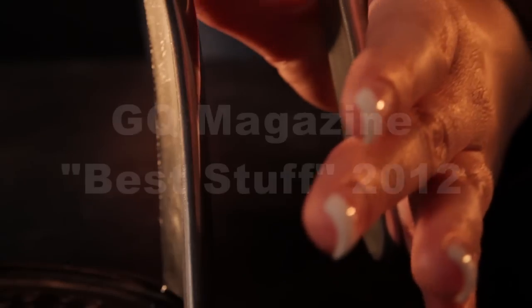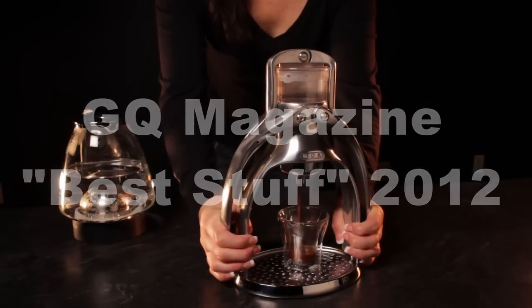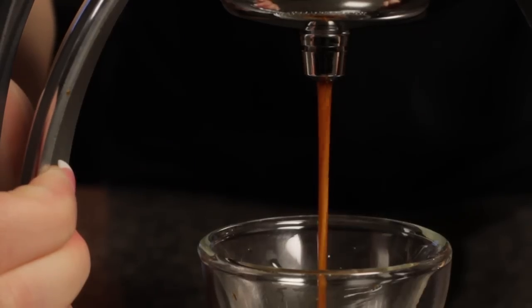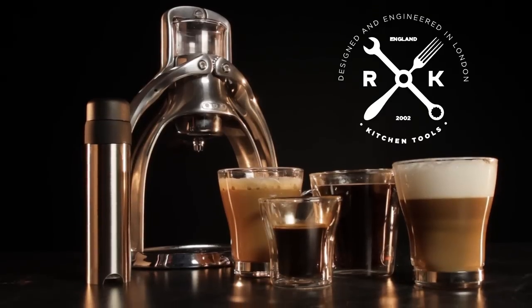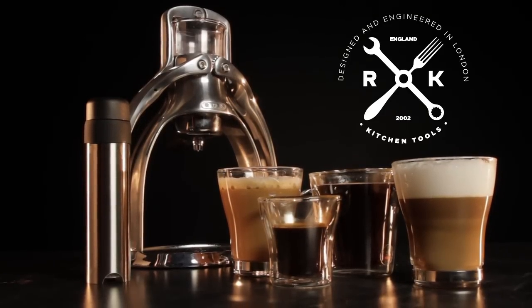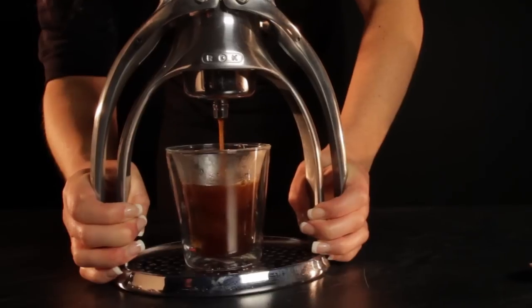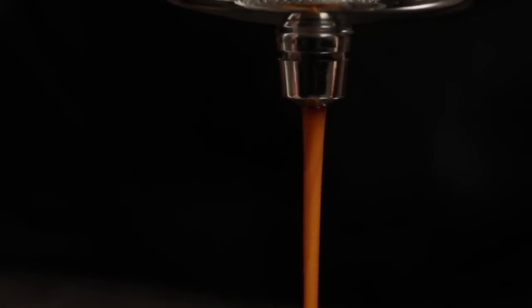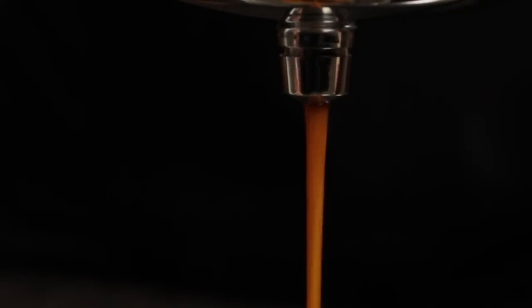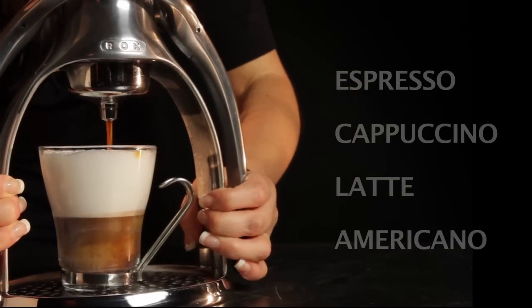The Rock Manual Espresso Machine, named to GQ's list of Best Stuff 2012, makes it pure, simple and easy to make espresso. And with the included milk frother, you're just moments away from drinks like cappuccinos and lattes. And if you're a French press coffee drinker, it's time you tried an Americano. Making an Americano on the Rock is faster than press coffee, and the espresso brewing process can bring out flavors you might be leaving behind in your press pot. So today, we'll show you just how easy it is to make all those drinks.